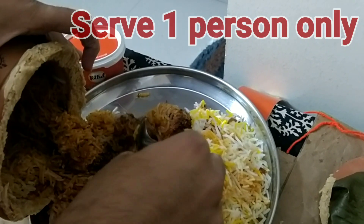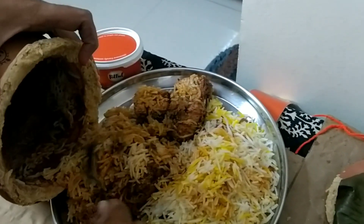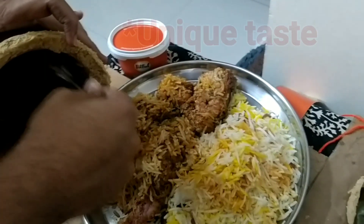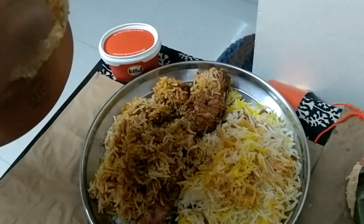As you can see, there is one leg piece and three more pieces of chicken. Talking about the taste, it has a different taste compared to other biryanis and it is very good. I would suggest you go and try this biryani.